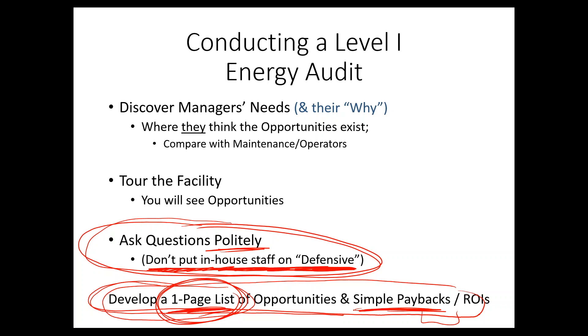What you want to do is determine which of these projects are good. The main objective of this Level 1 audit is to serve as a filter — to find the best opportunities. You could call this qualifying, and really get it down to a short list of high-probability projects. Those are some key principles about conducting a Level 1 energy audit or energy assessment.